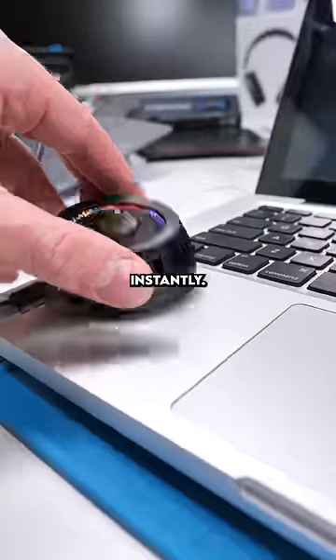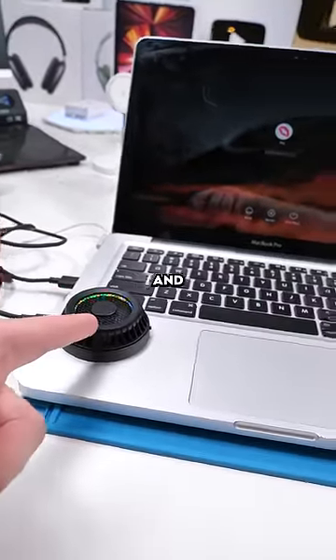Now we'll turn on the cooler — this thing gets cold instantly. If this video gets 100k likes, I'll compare the temperature before and after adding the cooler.